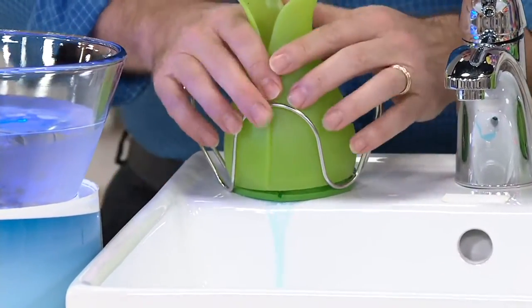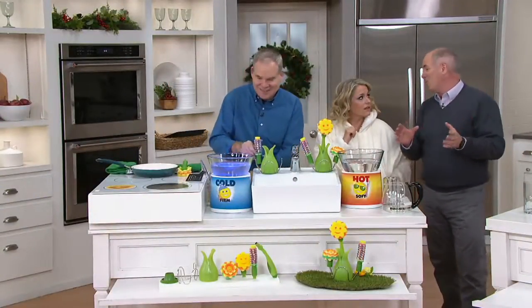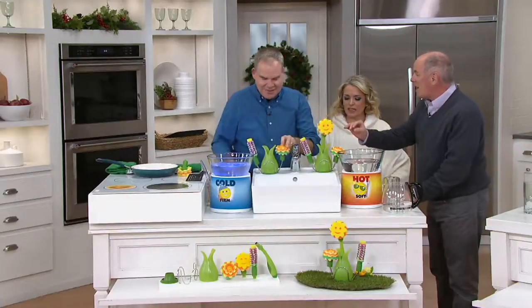The gentleman who created this has been obsessed — and I love people who are obsessed — obsessed with sponges for most of his adult life. He spent over three years designing this, and there are several patents on it.